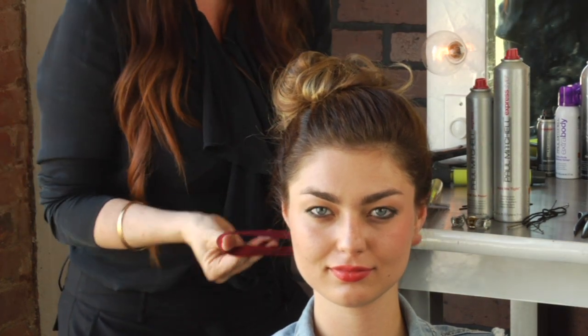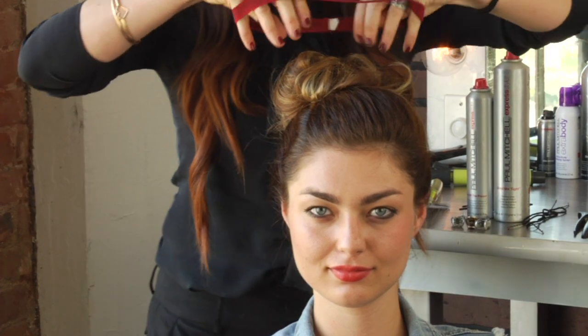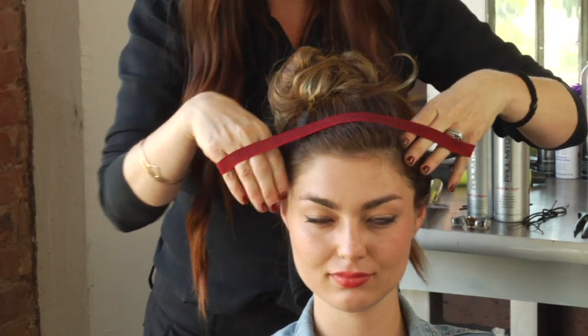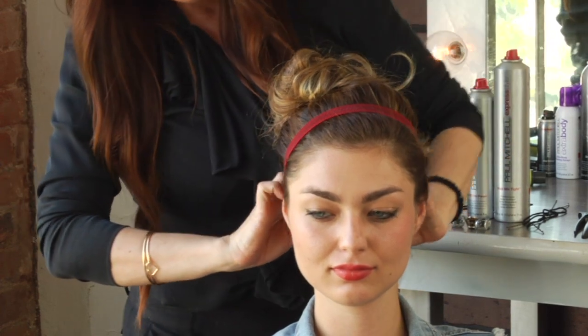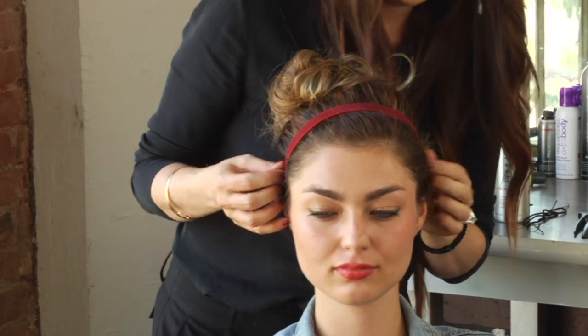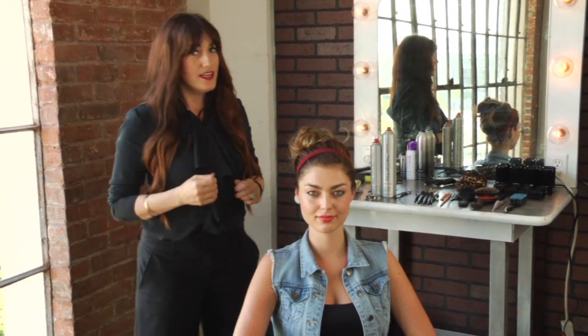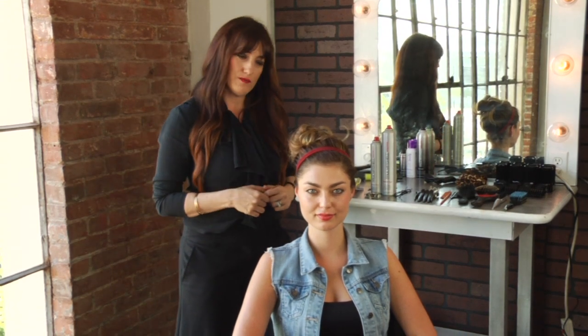Now I like to take these sporty little headbands and place it right on the head at the front, letting it come around to the back so that it just holds that hair in place even a little bit more for you. And that is an easy cute updo for sports.